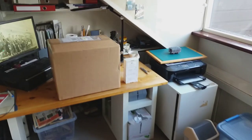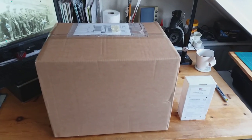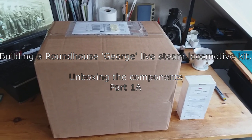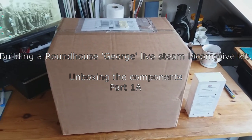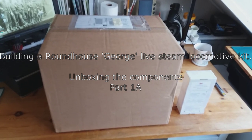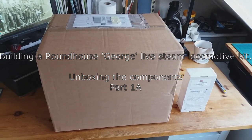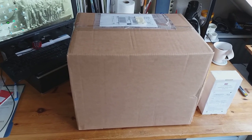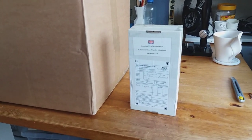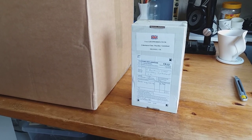Let's go into my room — there's a big parcel and a small parcel on the table. This video is one of many I'm going to be making concerning the construction of a Roundhouse George 16-millimeter live steam locomotive from a kit. The large parcel is the Roundhouse parcel, and I've also ordered some additional custom detailing parts from Local Works, the excellent company up in Gateshead.